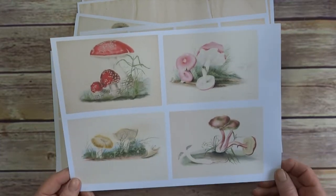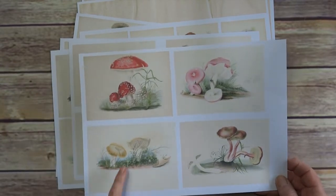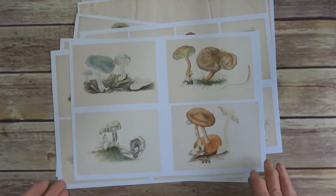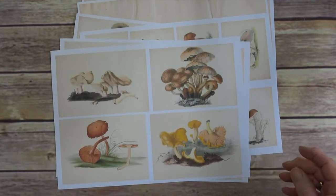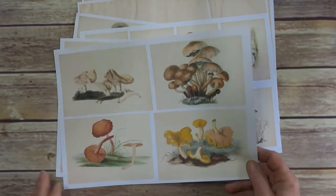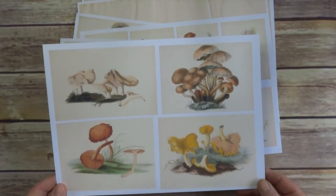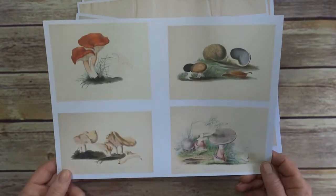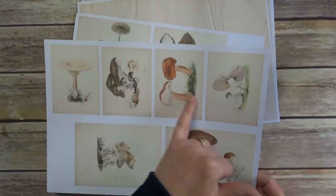So if I go through them — that's sheet one, your standard toadstool and then these different pink ones. And sheet two. And then we get onto some really — that actually looks quite evil, that one does. So that's three. And four.